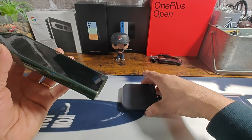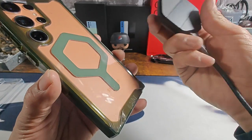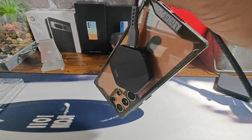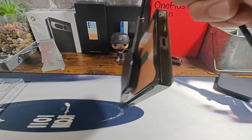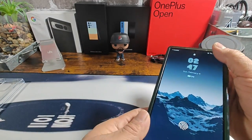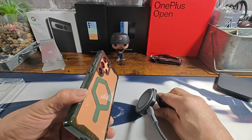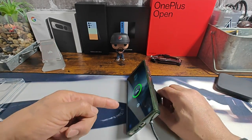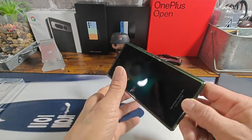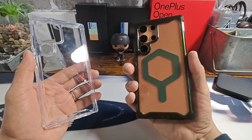Let's go ahead and test out the Samsung wireless charging pad — boom. And the UAG wireless charging pad — yeah, that's got a lot of strength. You can utilize the little stand, there we go, and you can see it charging. While it's charging you can check out some videos, watch a movie, whatever you want to do.